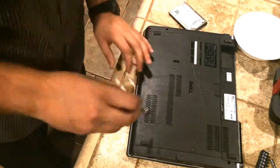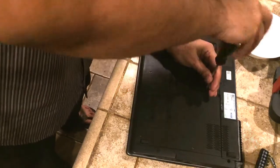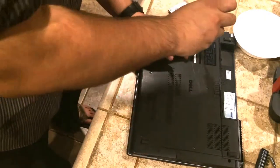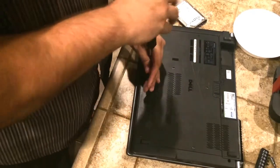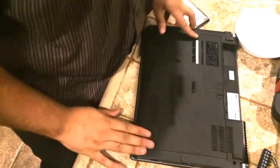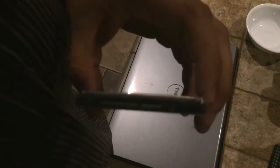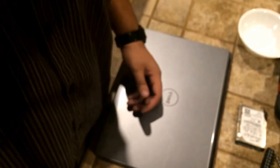Screw number three, four, five, and six. Once you're done, plug your battery back in and you should be good to go. What you can do with your old hard drive is plug it into a desktop computer or use cloning software to recover the data on it. Links will be provided in the description below. Please like, comment, share, and subscribe, and have a great day!